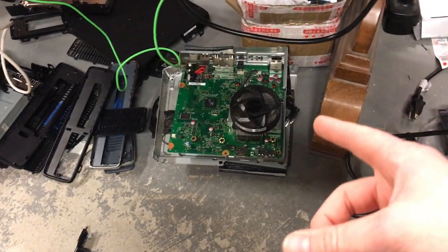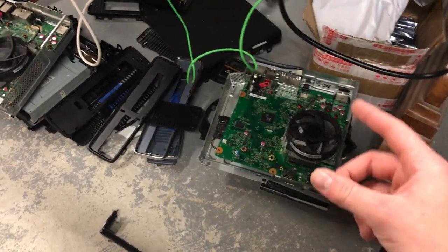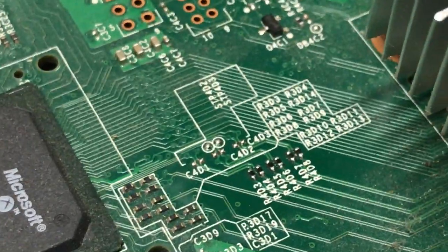I fixed five last night and they all had the same issue. I reflowed this one because I thought it was the XC GPU but it wasn't. Then I found that it was just the little resistors which are right here. So you can take a multimeter and I'll show you right now.